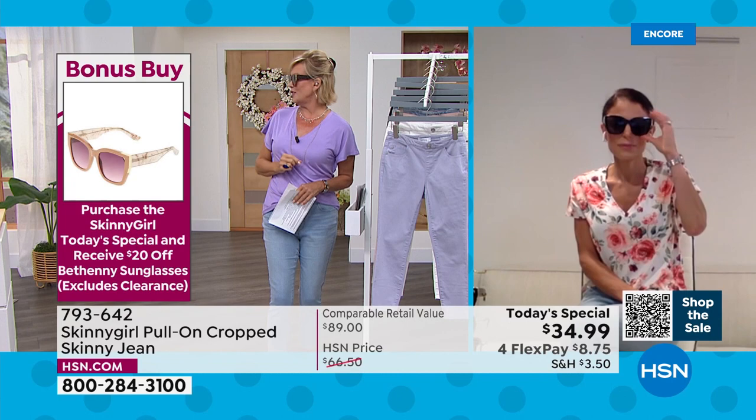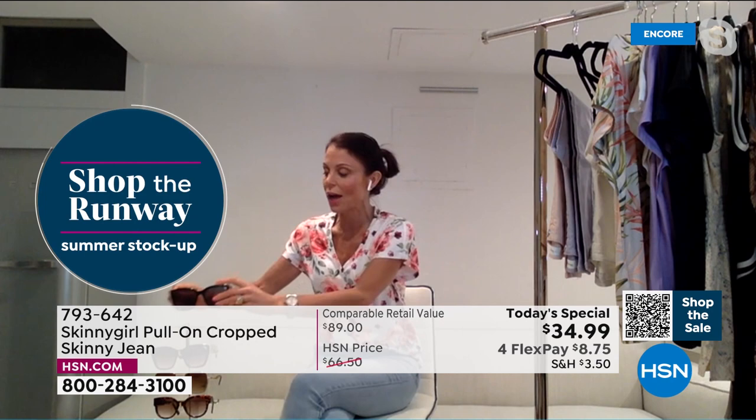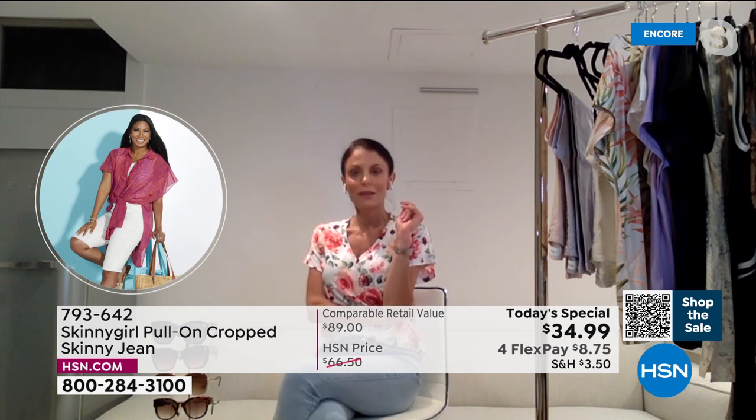Bethany's got them on too. Nobody does a great sunglass like you do, Bethany. The glasses are a runaway hit. Obviously it's the season now. They give you coverage from all angles, they protect your eyes, and we are ready for summer. We've got our jeans that you just pull on. They're fresh and light and stretchy, but still sculpting. And we've got our glasses. So we are set.